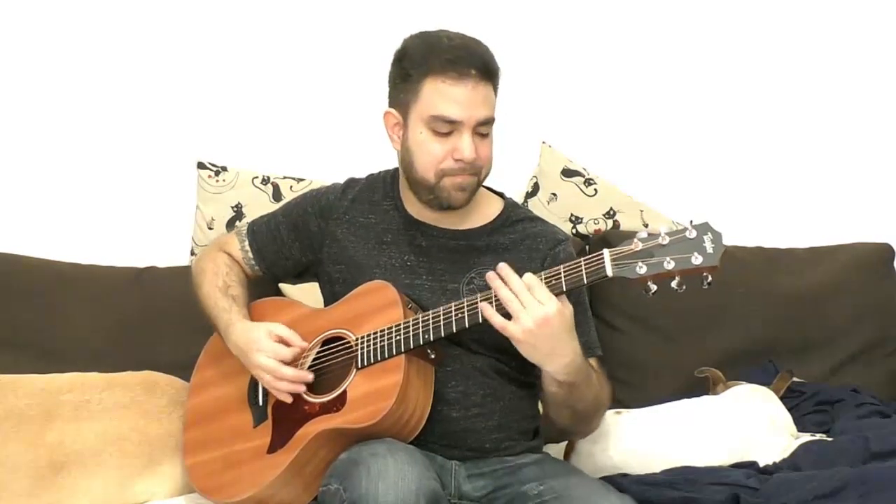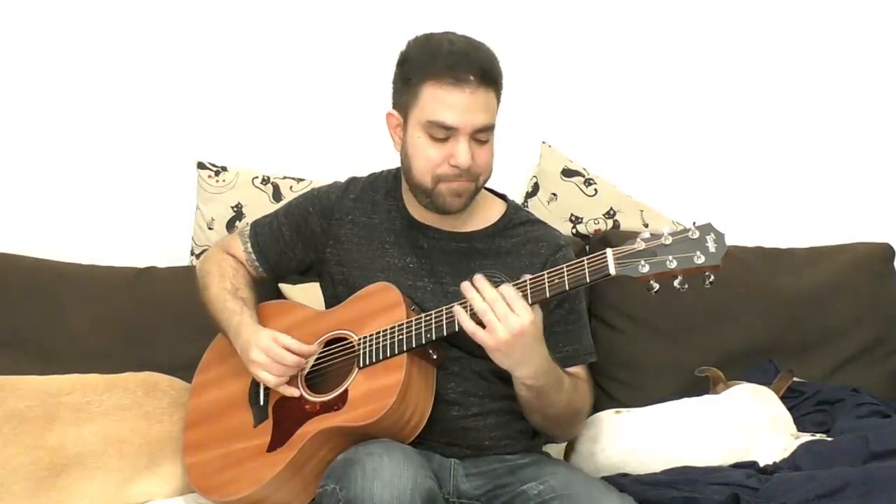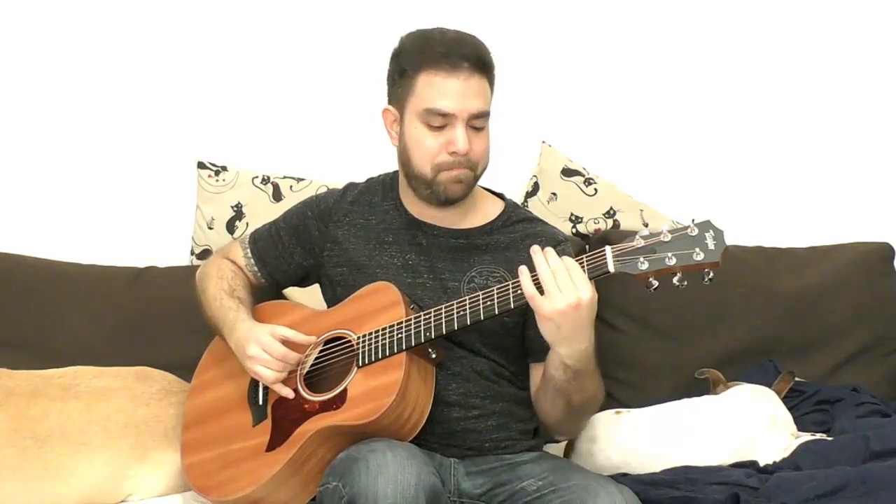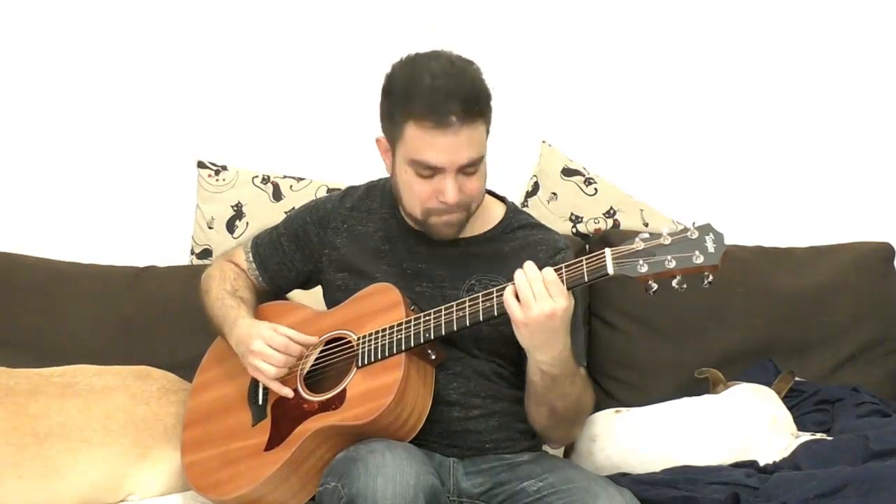You can bend it to make it sound even more bluesy. Shuffle is basically one two three in a 4/4 framework, so it's a little bit of cheating. Let's try to turn it into a fully-fledged 3/4 time: one two three, one two three, one two three. You can change the riff to fit the rhythm — that's the whole point of the exercise.